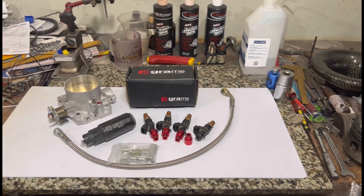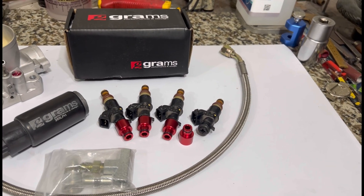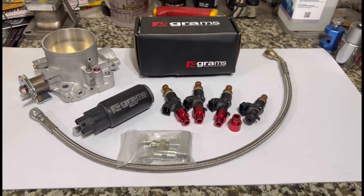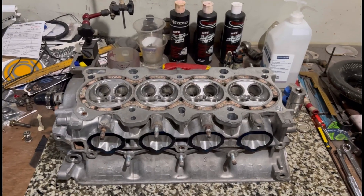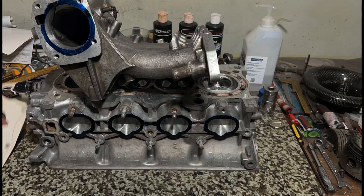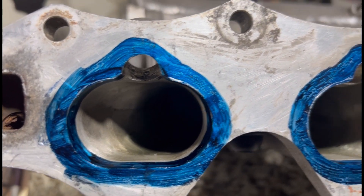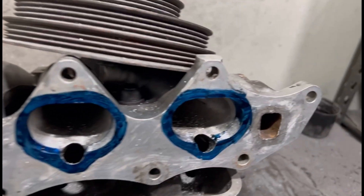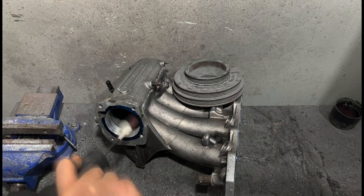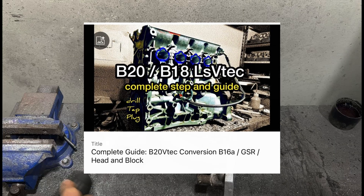On this episode we got some goods that came in: the K-series injectors because it's gonna need that on the B20 VTEC, brand new Grams fuel pump from Downshift Supply, the throttle that we're gonna use, and of course the VTEC line. We'll show you all the stuff we do, like how we plug this and get ready before the machine shop, port match the manifold to the head, and all the details including the throttle bore. This is the most complete video on how to do a B20 VTEC LS VTEC.